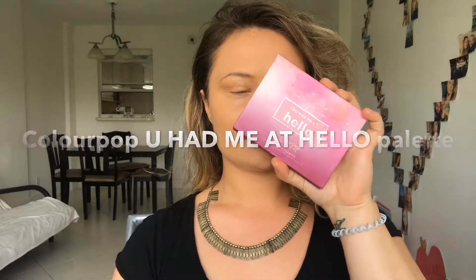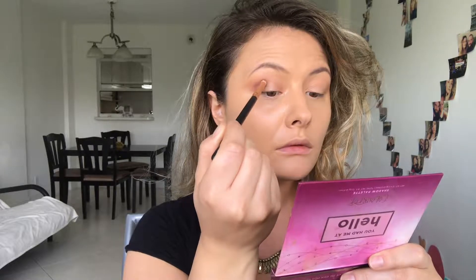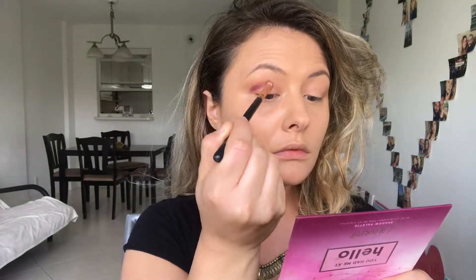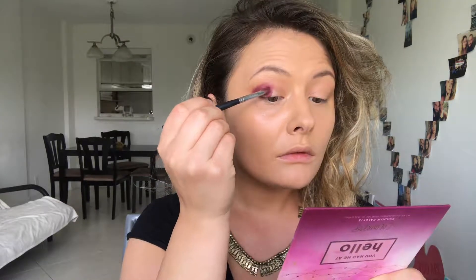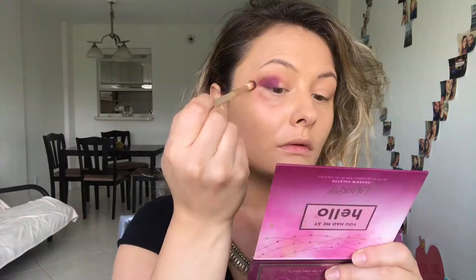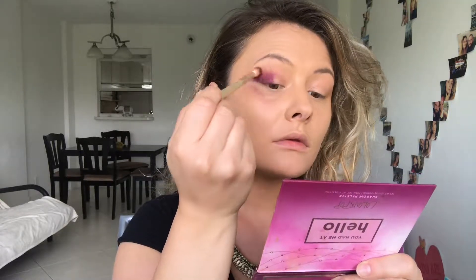Then I'm gonna take the ColourPop 'Had Me At Hello' palette — I'm gonna be using just one purple shade for my eye look today. I'm gonna take a little bit of that purple color on my round brush and create a half crease shade, making a rounded shape on my outer corner. Then I'm gonna take a smaller pecking brush with the same color and fill that in. I know it looks crazy right now, but I promise it's gonna look awesome later on. Then I'm gonna take a fluffy clean brush and soften the edges, and repeat all the same steps on my other eye.